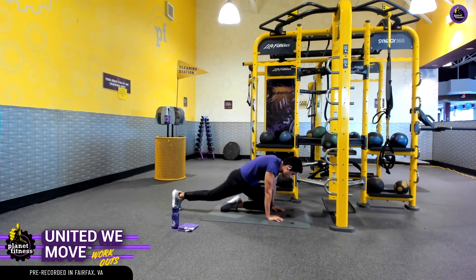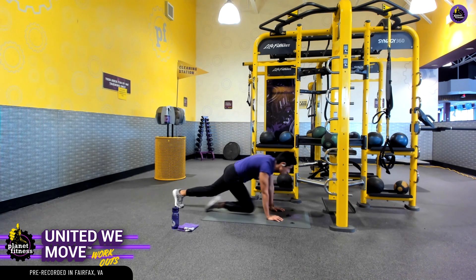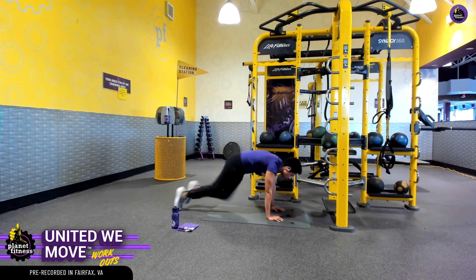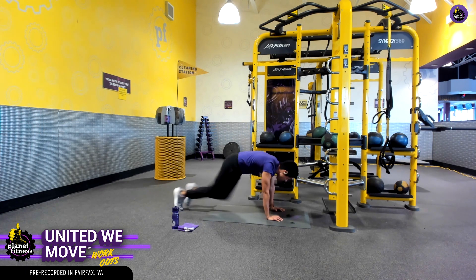Let's modify — let's try out that slower version. And if we need to, for the last quarter, last 10 seconds, we pick up the pace here and challenge ourselves. Five more seconds — almost there.